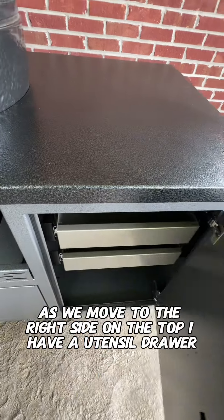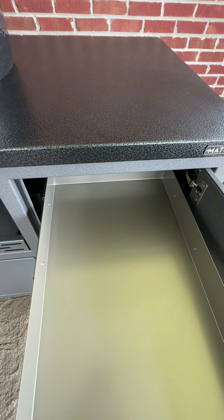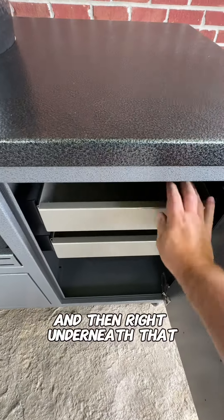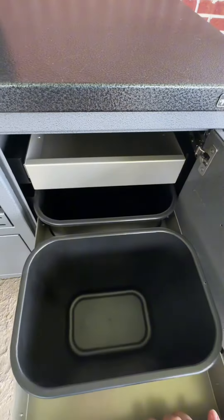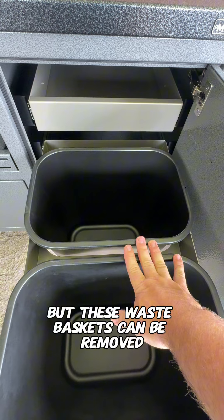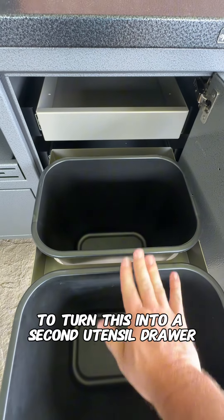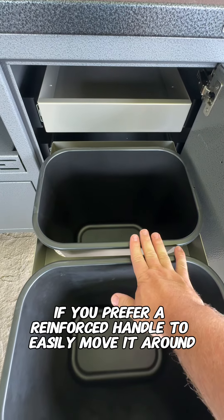As we move to the right side, on the top I have a utensil drawer. And right underneath that, two wastebaskets. But these wastebaskets can be removed, and it comes with a plate that fits in here to turn this into a second utensil drawer, if you prefer.